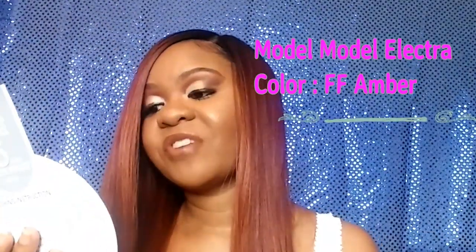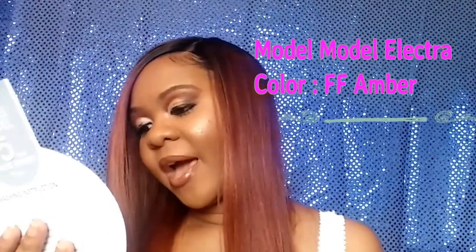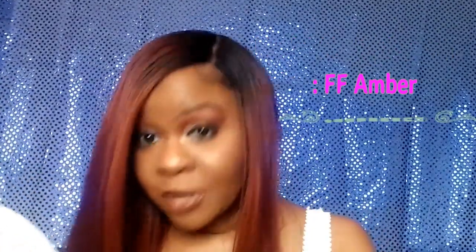She is a 5-inch lace part wig with a 5-inch deep parting. I have her in the color FF Amber. She is curling iron safe up to 400 degrees, and she comes in a variety of different colors.